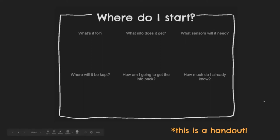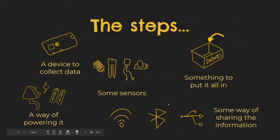OK, so what we've thought about is what we actually want to do. What we need to do then is think about the steps of doing it. The steps I do when I want to collect something are: I need a device, I need something to collect that data, I need sensors which are good at reading particular types of data, and something to put it all in.